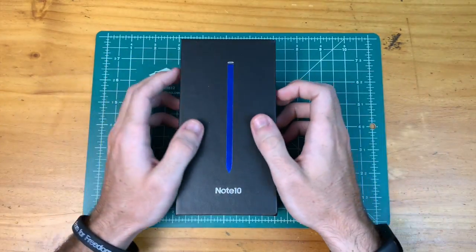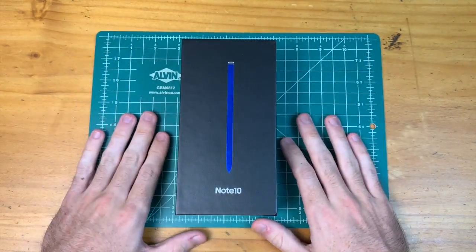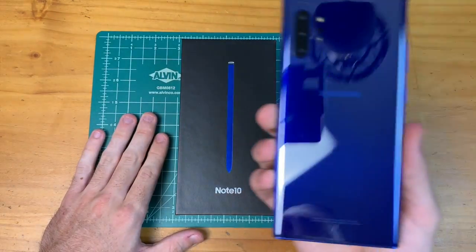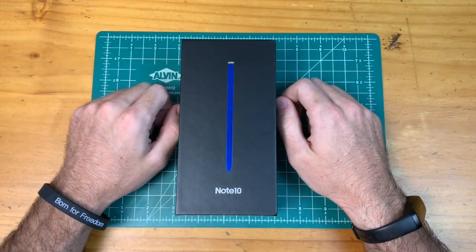I know a lot of people have already checked out the glow color, but I wanted to see it for myself, so we got it here on the Note 10. We just got the Aura Blue for the Note 10 Plus, so let's check out the Note 10.